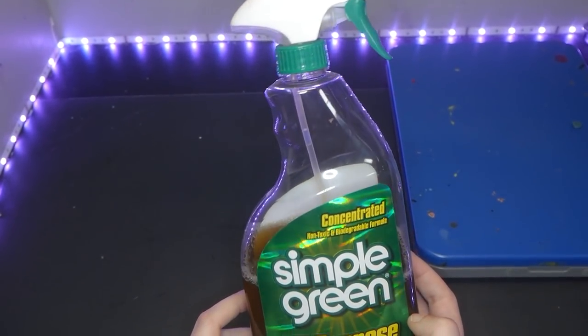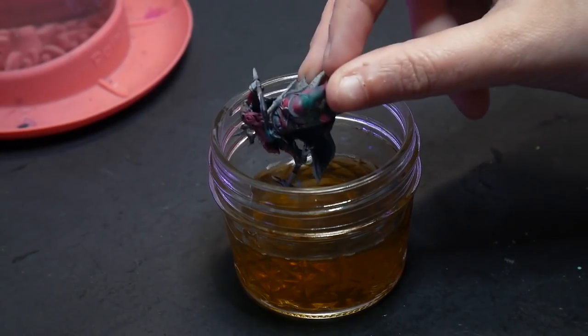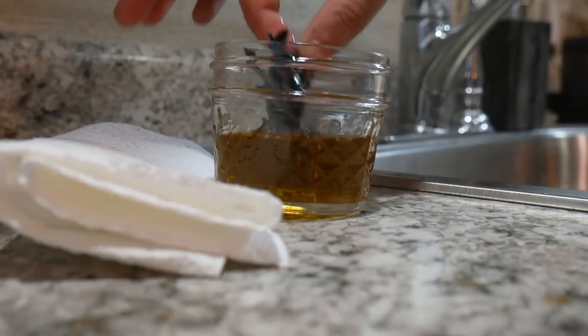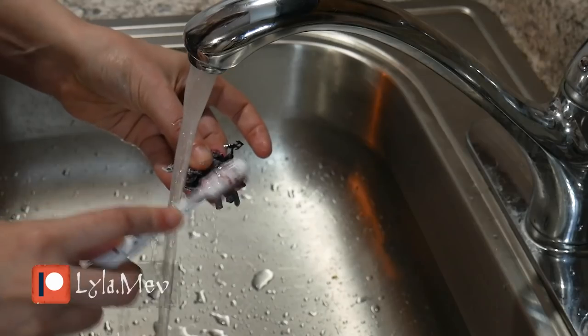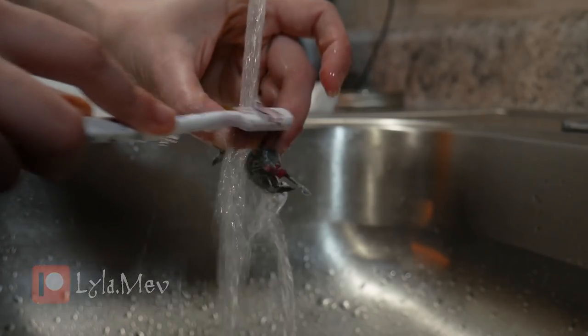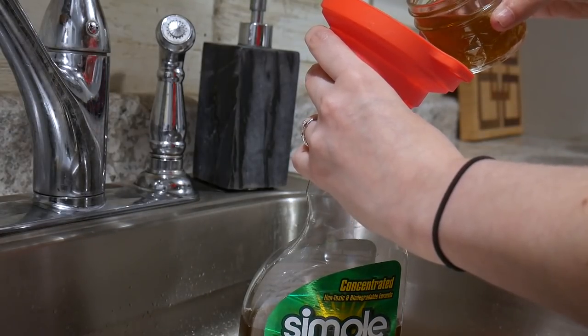Personally, I use Simple Green as I frequently work with limited edition or delicate models. I put my model in pure Simple Green, let it sit overnight, and then start scrubbing it with a toothbrush. Then rinse it off under hot water, again using my toothbrush. We don't want any Simple Green or paint to remain, and pour the Simple Green back into the container when I'm done.